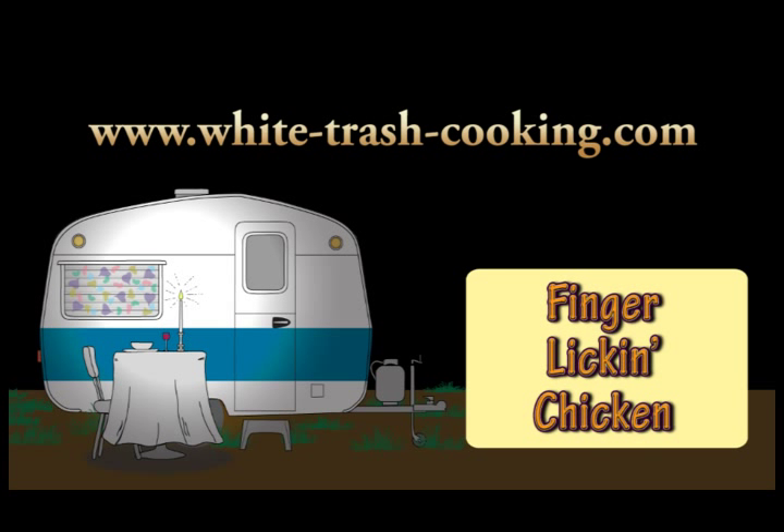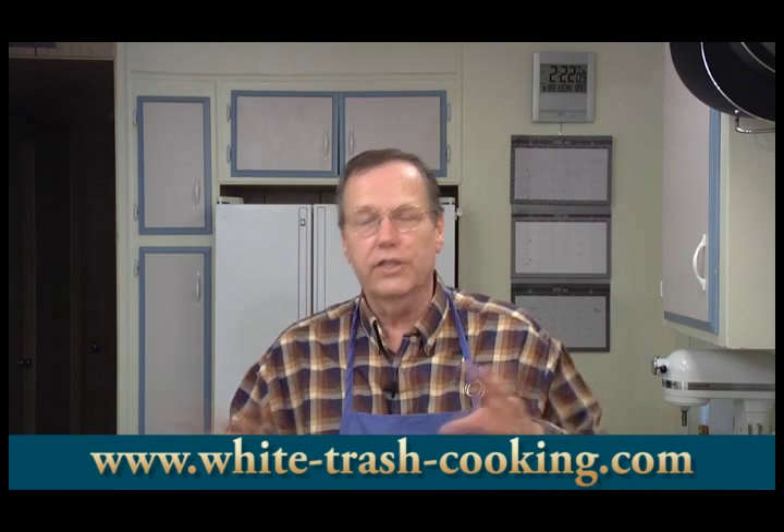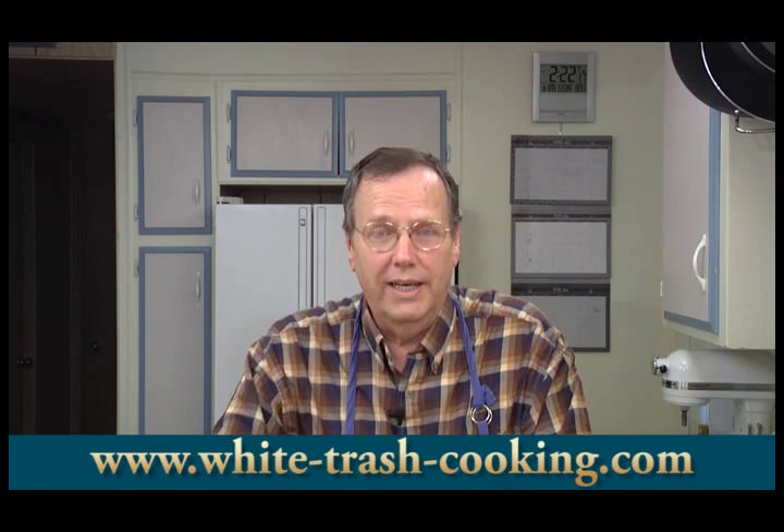Hello, my name is Dennis and welcome to my Trailer Park White Trash Mobile Home Kitchen. I really do live in a mobile home, in a trailer park, and this is my kitchen. Tomorrow is Memorial Day here in the USA — the holiday that comes the last Monday of May. It's the holiday that ushers in the beginning of the summer season for backyard barbecues and picnics, although here in Southern California my neighbors fired up their barbecues weeks ago.